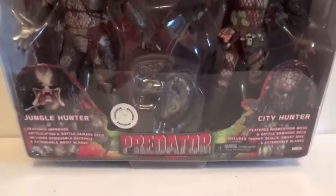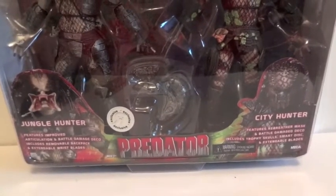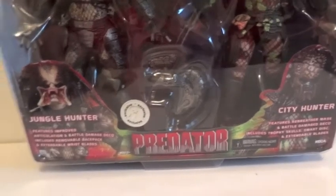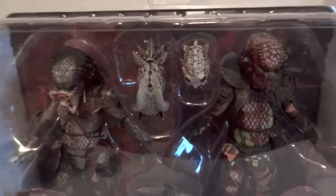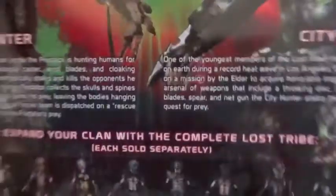Today I'm going to give you guys a detailed look at this 2-pack Toys R Us exclusive Predator figures by NECA. We have the Jungle Hunter right here and the City Hunter, and here is how they look in packaging and on the back.